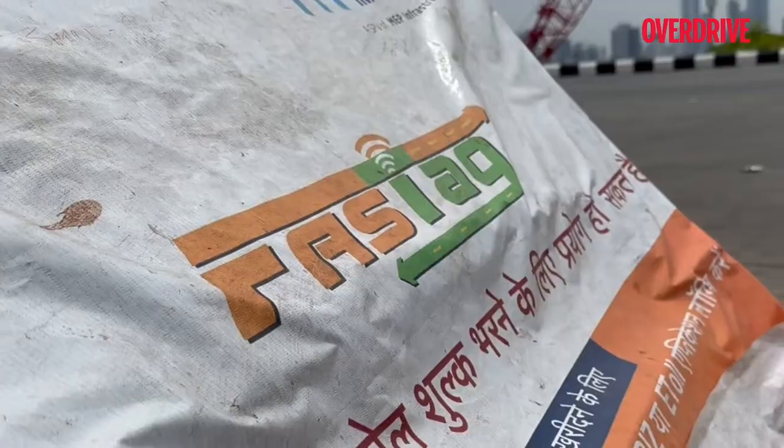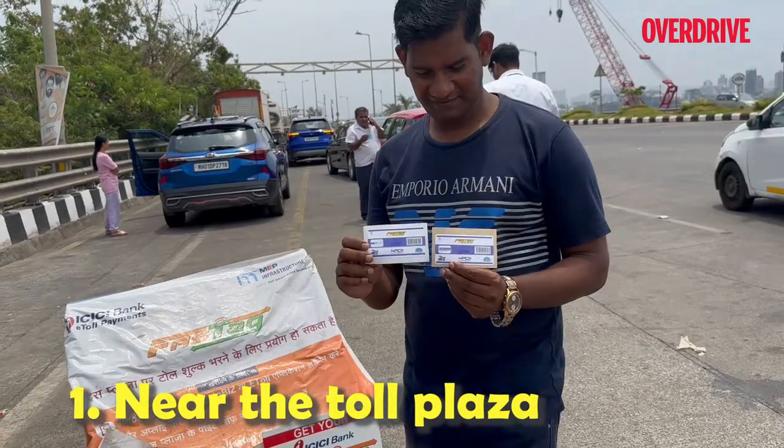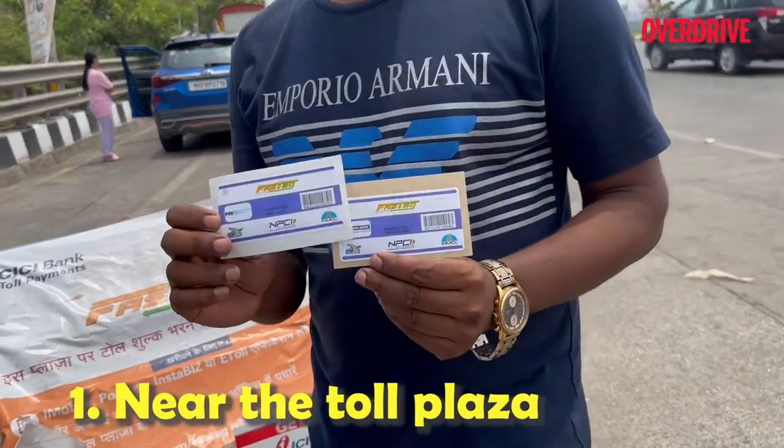The first way is by coming up to the kiosk that is set up right outside all toll-naftas on all highways.